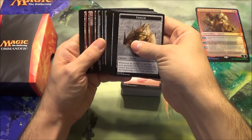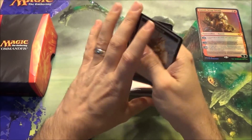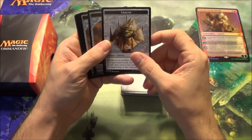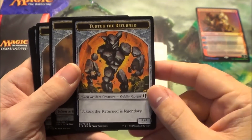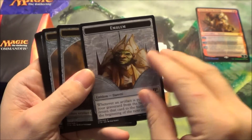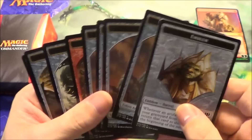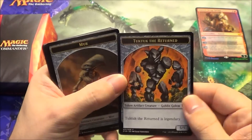First we're going to go over the tokens here. They're double-sided — it's the first time Wizards of the Coast included tokens in these Commander products, so that's kind of cool, and it helps since they can print more by making them double-sided. Here's the emblem for Daretti. On the back is the Tuk-Tuk the Returned, which I don't think makes any sense since you could technically have both of those in play at once.